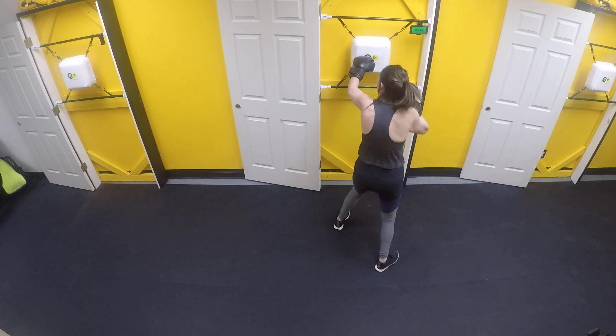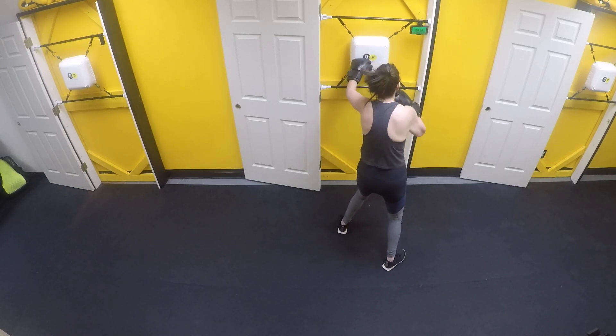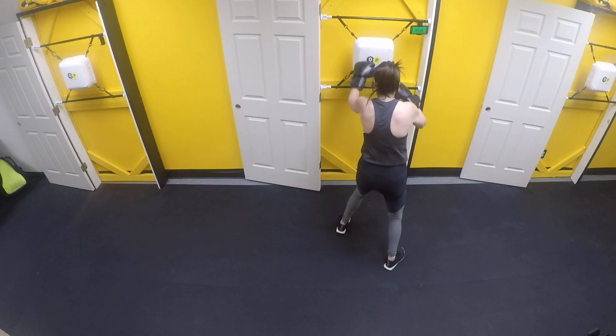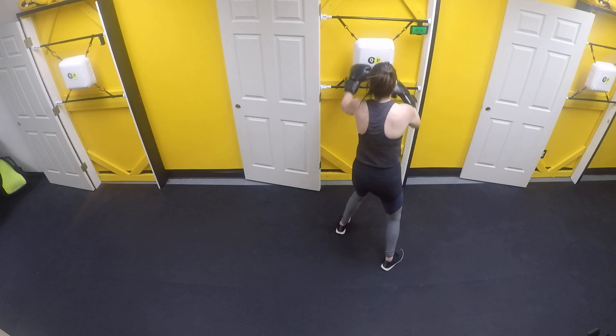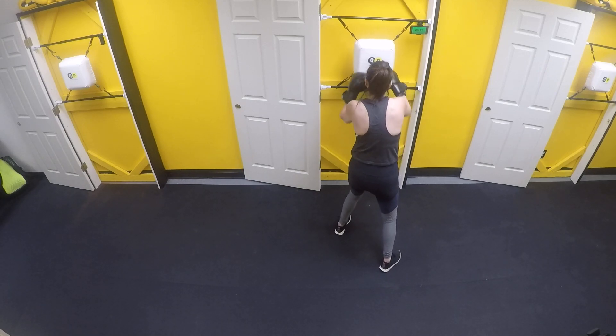Straight punches, let's go. I know you're tired — you got 40 more seconds right here. Breathe. Turn those hands over, throw those full punches. We got 10 more seconds, we switch right back to those uppercuts.